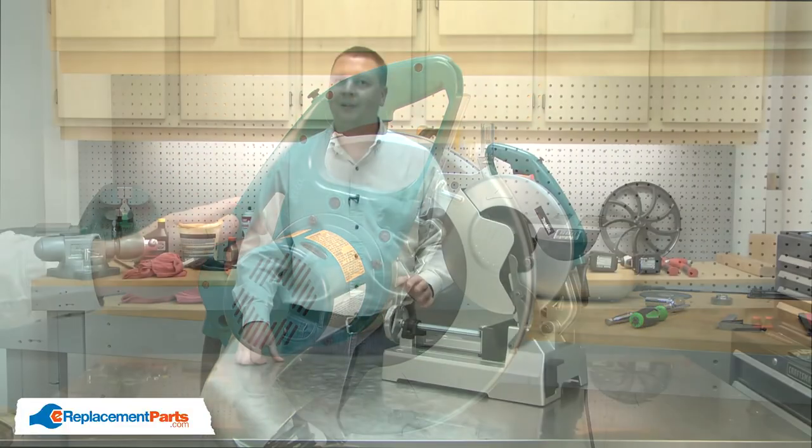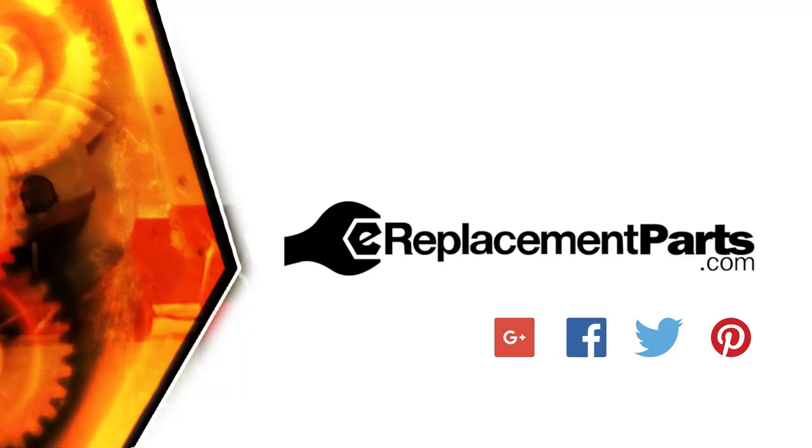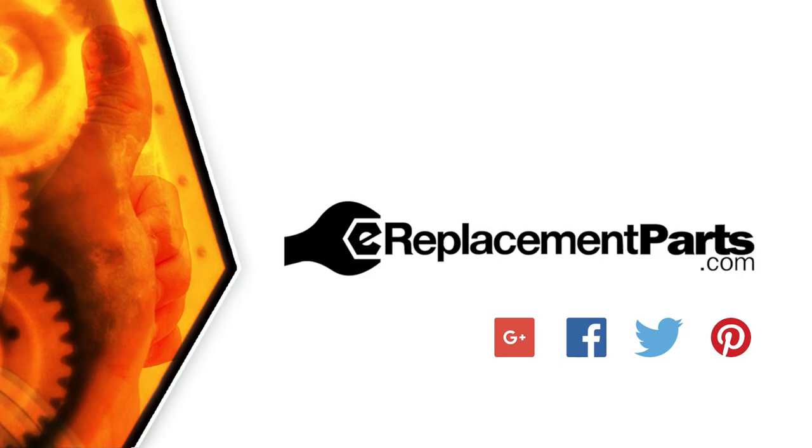And that's all it takes to replace the switch lock on your cutoff saw. Be sure to check back often for new videos and expert advice. If you found this video helpful, give us a thumbs up and leave a comment.